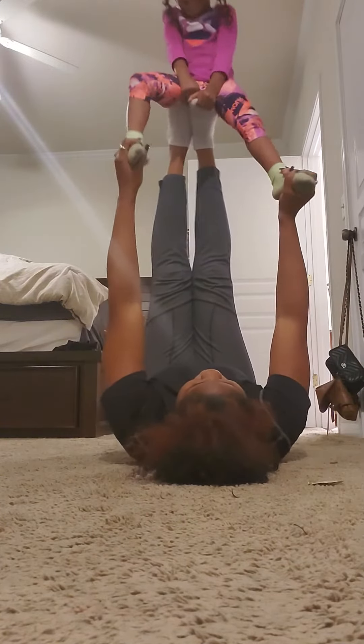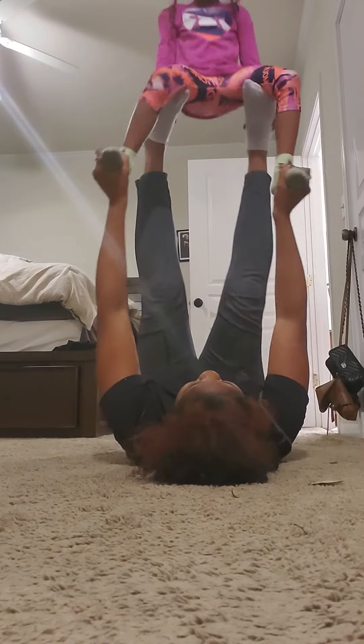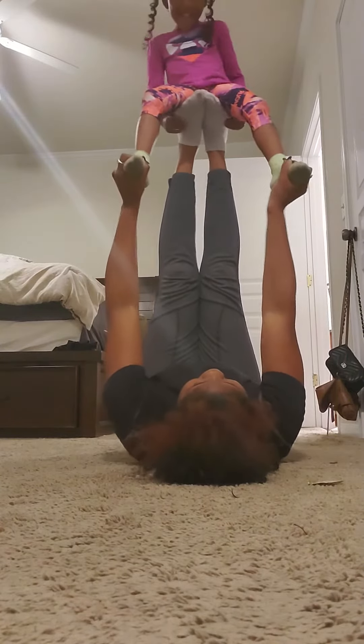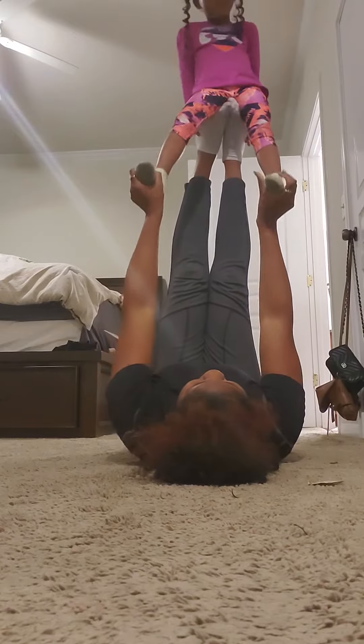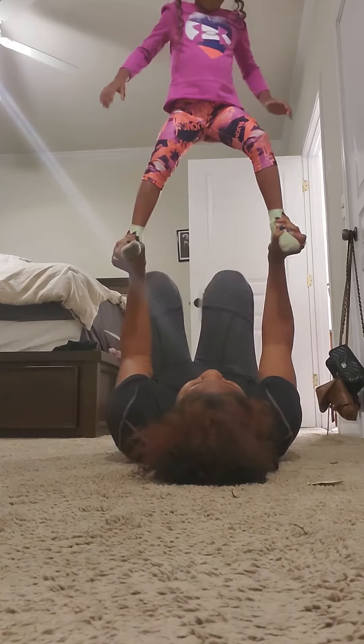We do three sets of those, and sometimes I'll even do them different — open my legs up a little bit, and go down and do three sets of 10 doing that: three, four, five, six, seven, eight, nine, ten. Step up — this is just for fun for her. Stand up, okay, stand up.